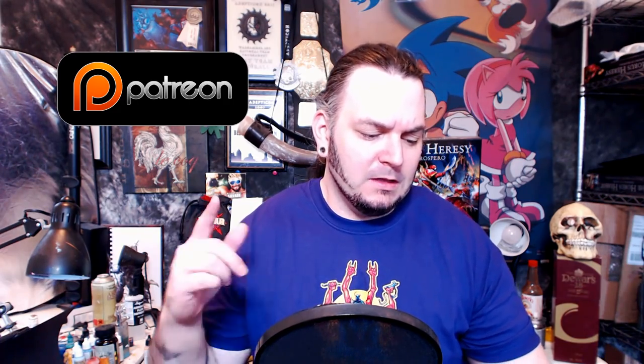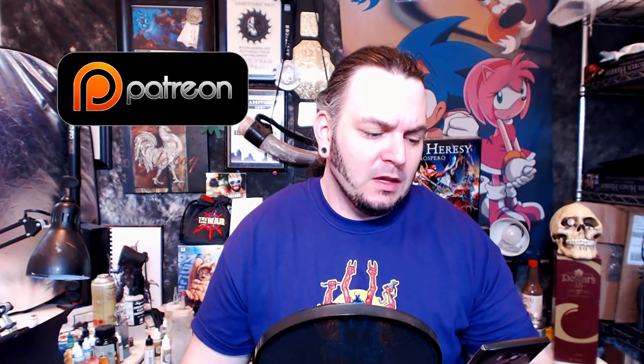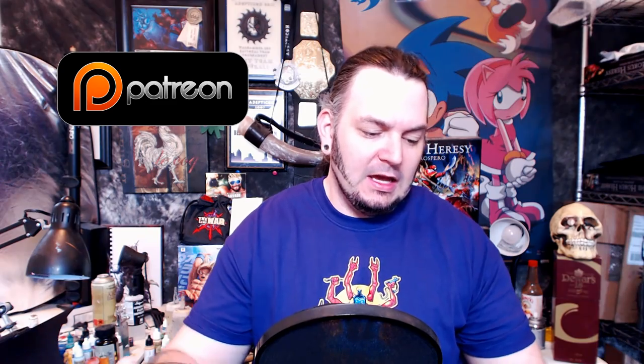I want to shout out a couple of clutch individuals before we jump right into it. Patreon is my personal crowdfunding page and I can't do it without you. Adrian, Nigel, Raymond, Jared, Adam, Tom, Granitz, Alex, Chris, Brandon, Chris, Balazar, Jordan, Michael, Peter, Joel, Kyle, Chris, Anthony, and Arch — thank you guys, bottom of my heart. Without further ado, let's do this thing.